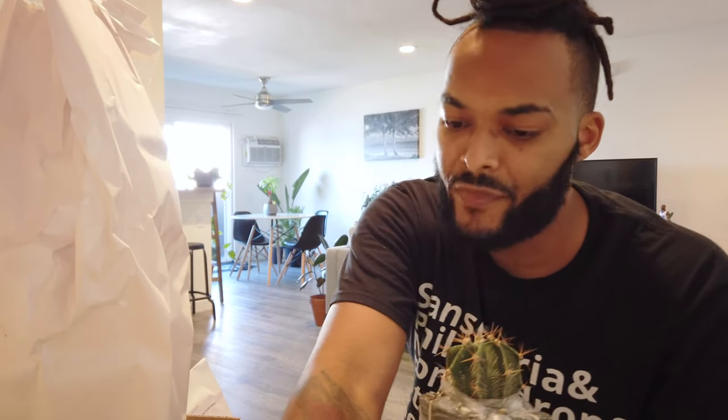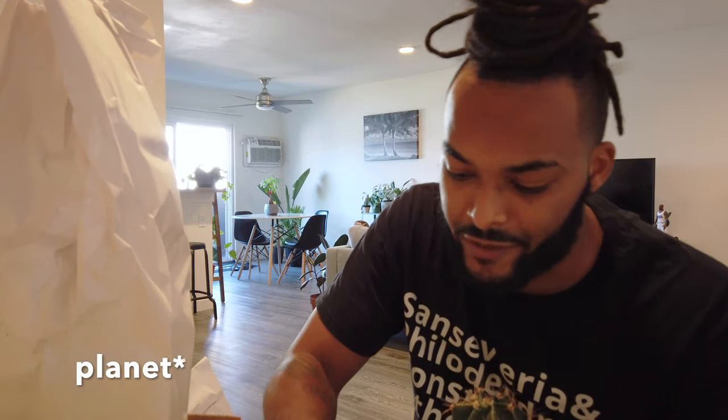This was from planetdesert.com — and no, this is not a sponsored video whatsoever. I just wasn't able to find this anywhere locally. Even though this is local to Fallbrook, California, I decided to order online, one for content and two just to give online plant shopping another chance. I'm pretty impressed. Let me go ahead and take off this plastic. I would definitely buy something from them again.